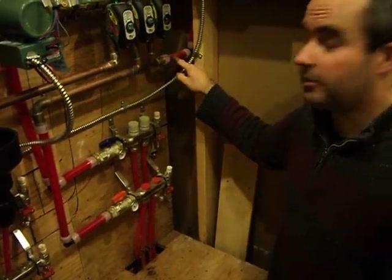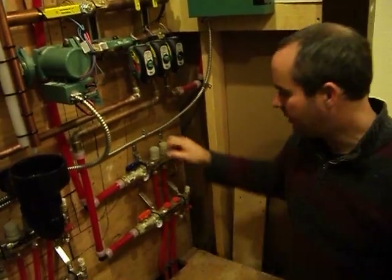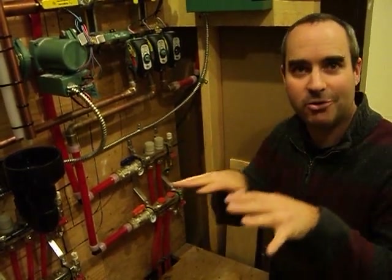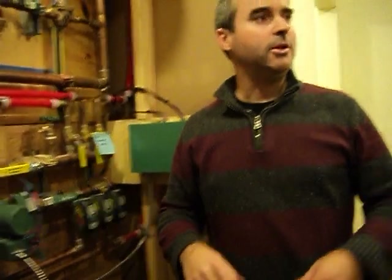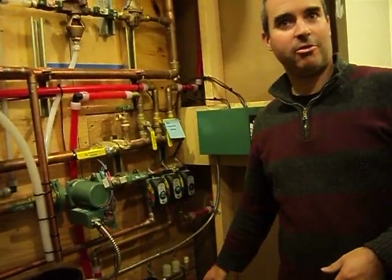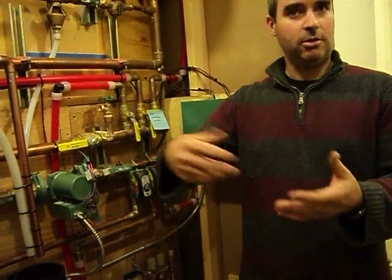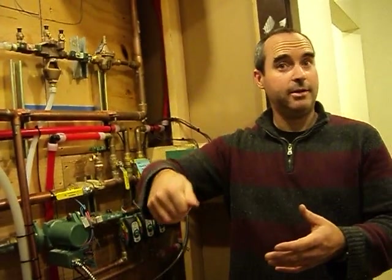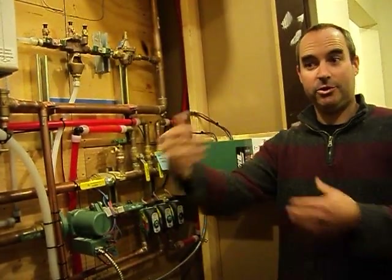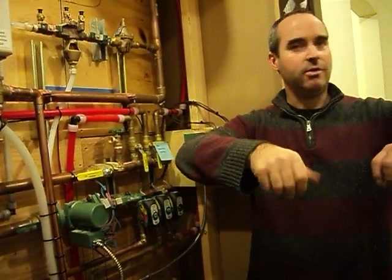The upstairs supply goes up to a manifold that splits probably five or six ways. By adjusting these knobs relative to each other, you ensure the right proportion of flow goes to each room — a small room gets a small flow, a large room gets more. That's how you keep those rooms uniformly heated. Down here you can push a button to actively adjust individual zones, whereas upstairs you manually adjust the knobs until you're happy.